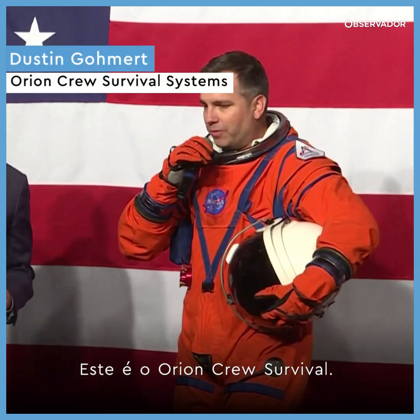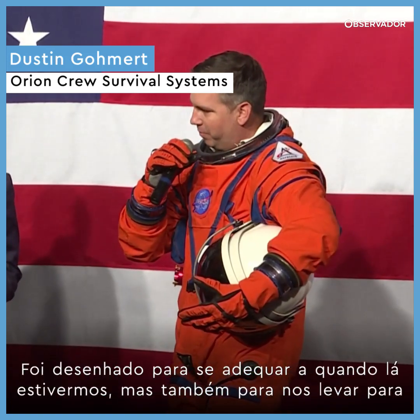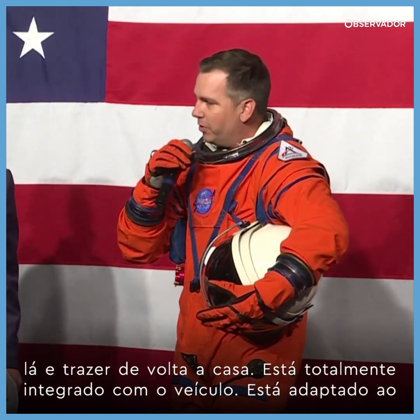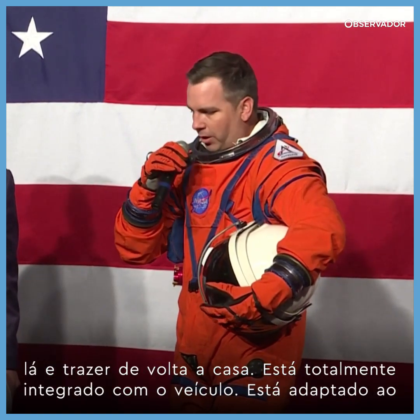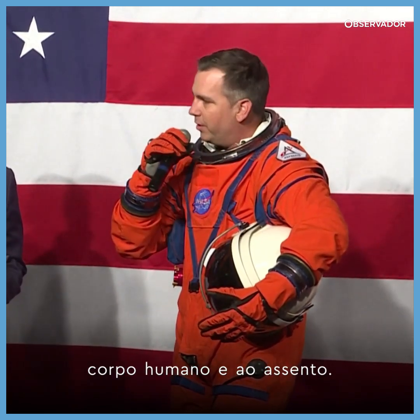This suit is the Orion Crew Survival Suit. While the mission of that suit is to do what we do when we're there, this is the suit that gets us there and gets us home safely. This suit is fully integrated with the vehicle from the ground up, so when it's tailored to the human body, it's also tailored to the seat.